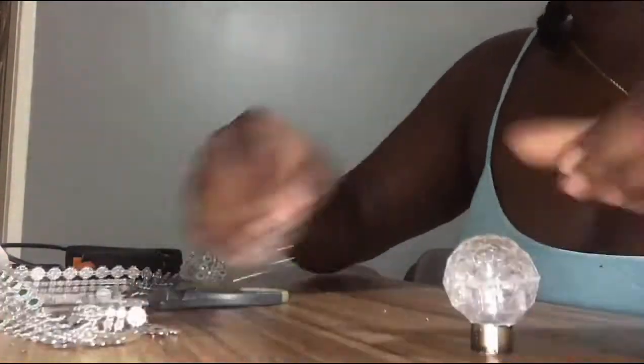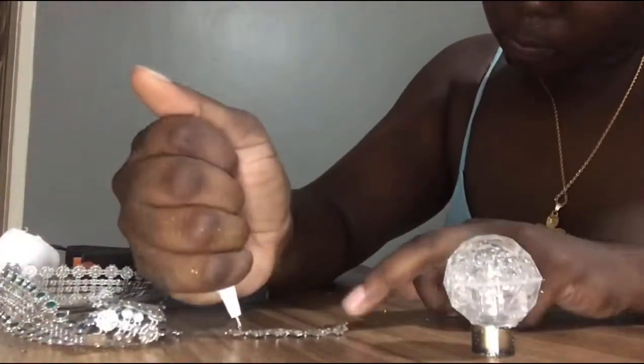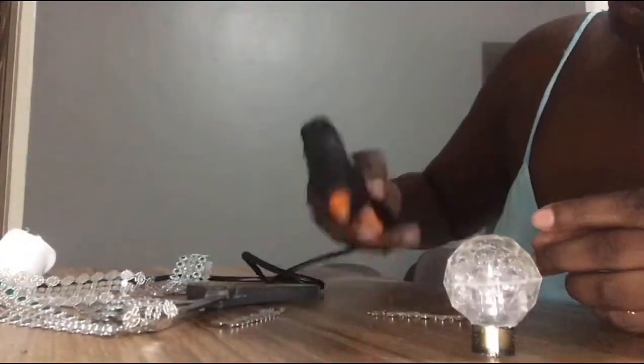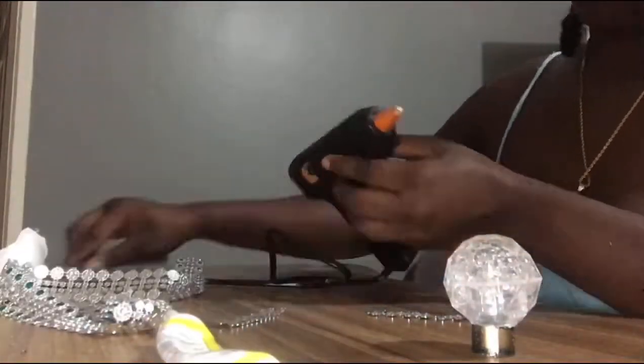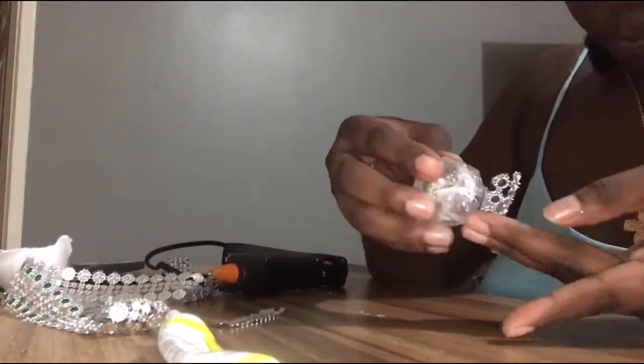Here you see me cutting the tube to fit the neck of the perfume bottle perfectly. I'm then adding some E6000 and putting some hot glue right on the tip so it can sit firmly while the E6000 is being dried.